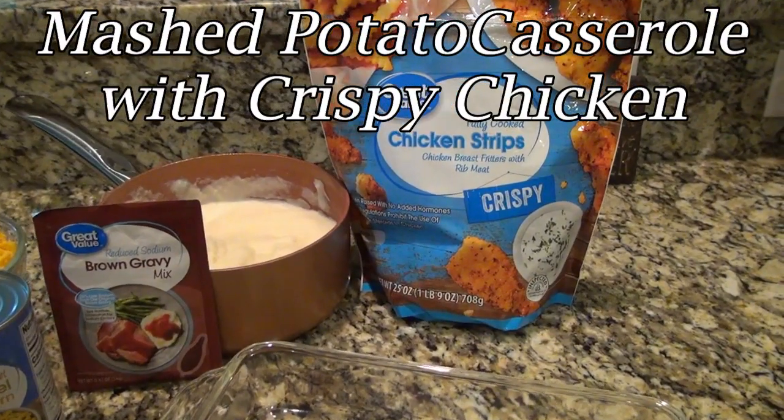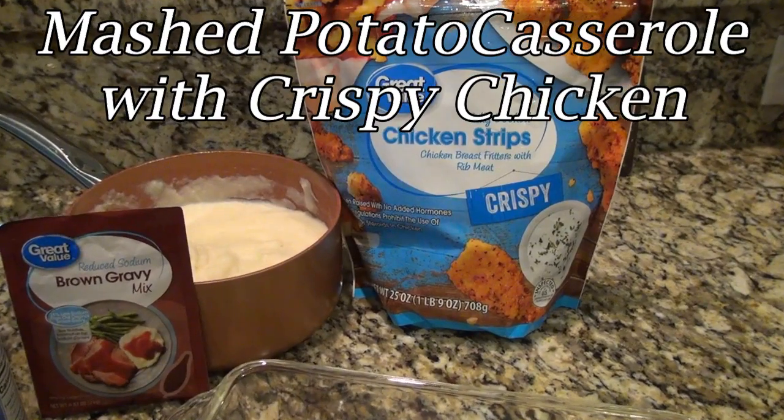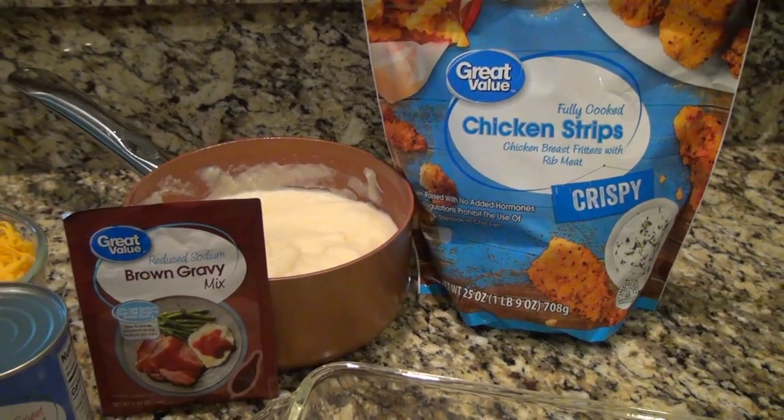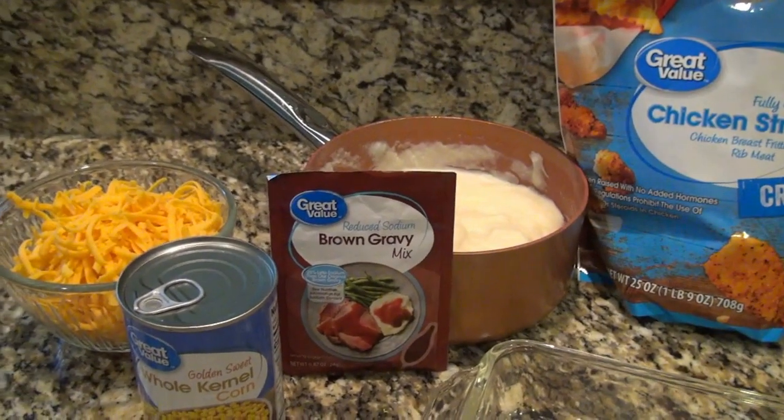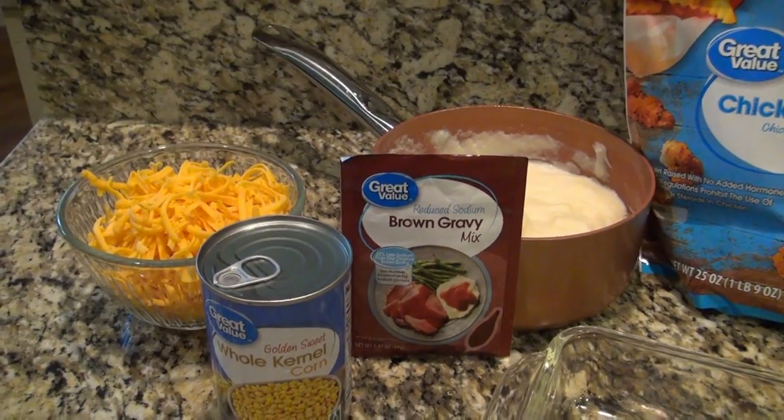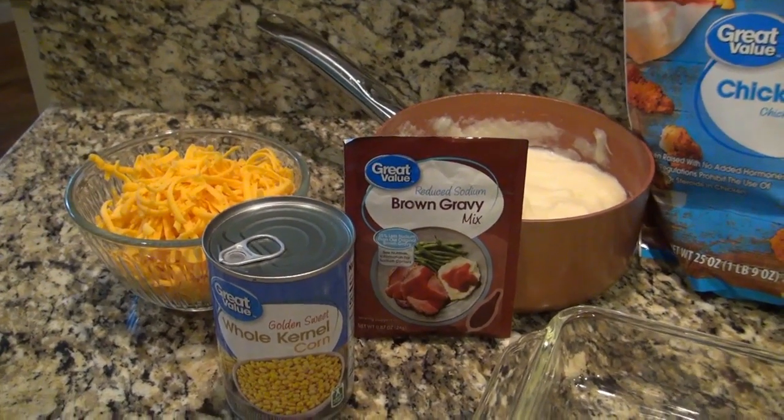This next recipe is called mashed potato casserole with crispy chicken, and you'll need chicken strips, mashed potatoes, corn, cheddar cheese, and brown gravy.